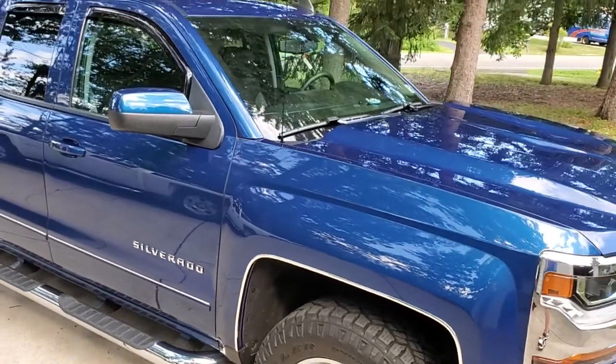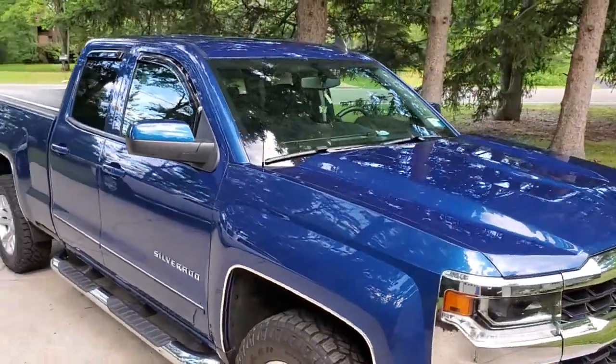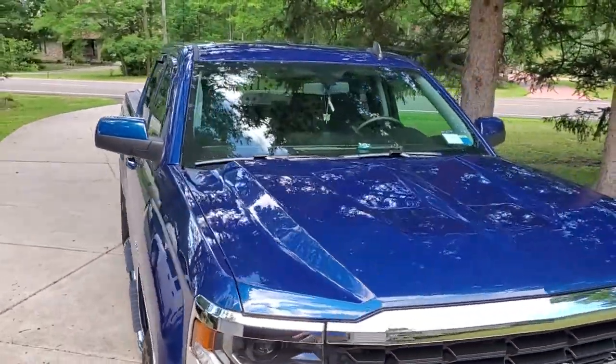Hey everyone, Dan with Precision Mobile Auto Detailing. Just finished up on a ceramic coating package on this 2017 Chevy Silverado — this truck's got gloss for days.